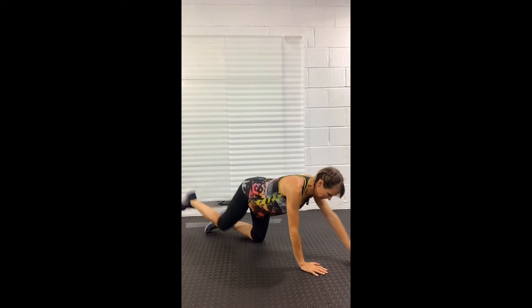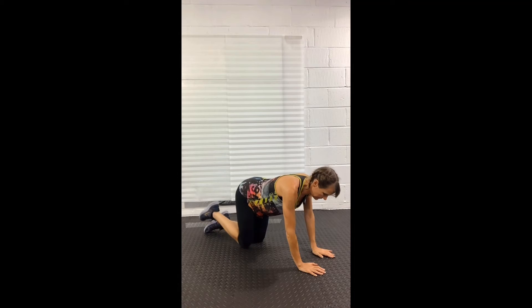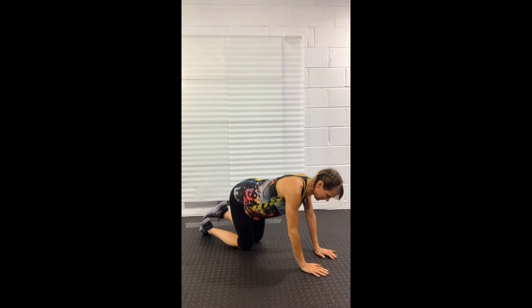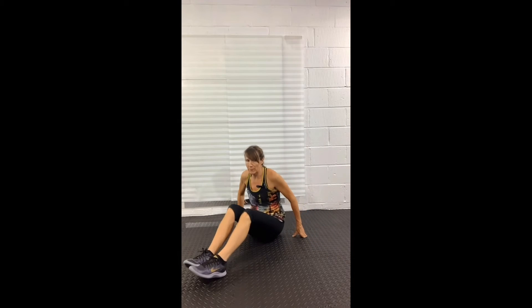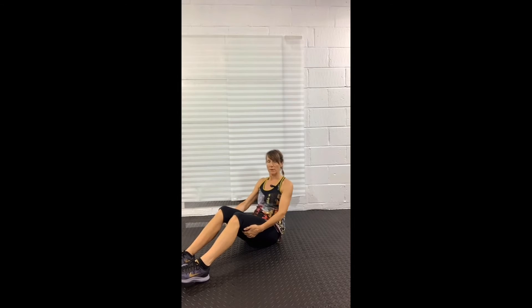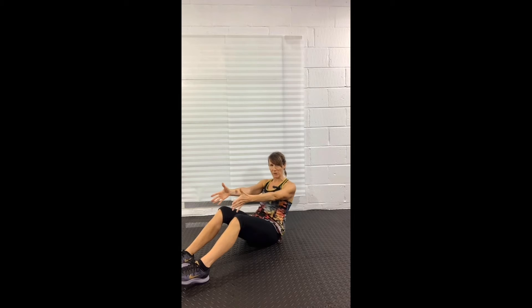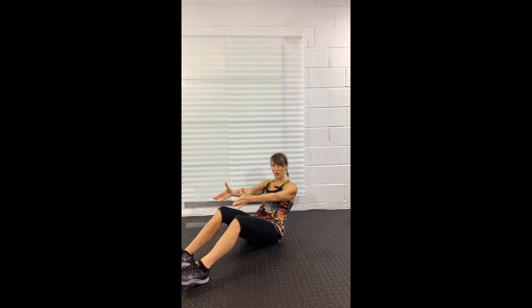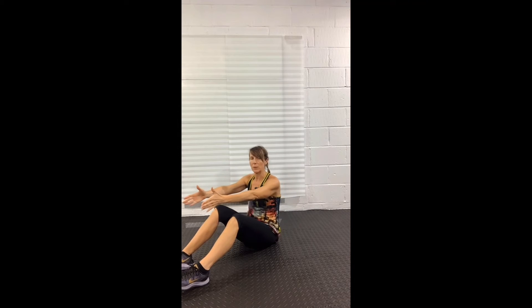You don't want your back to start feeling sore because you're not supporting it using your abdominals. Now another five seconds and then we'll be sitting down into our sit backs. I should have probably given you a standing option for that last move. When we next stand up, I will show you a standing option — if your knees don't like the kneeling option and you prefer not to lie on your tummy.